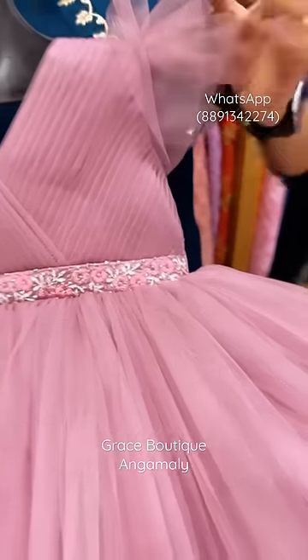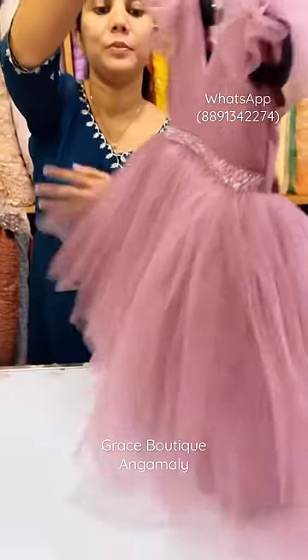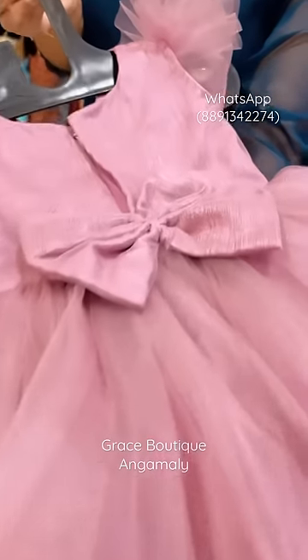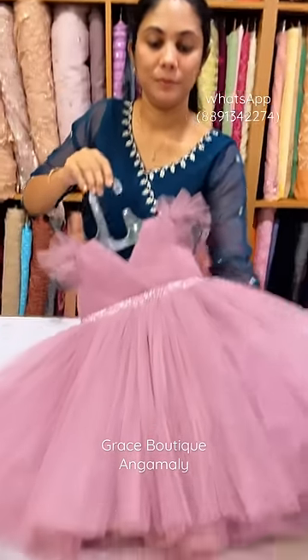You can put the pleats on the yoke portion. You can put the butterfly sleeves on. You can add a bow on the back side. You can add a semi silk and cotton lining.